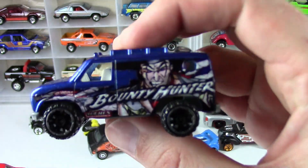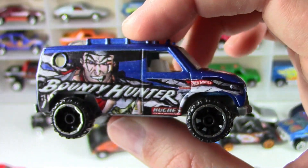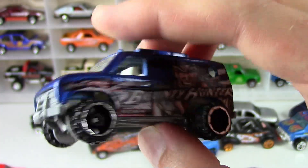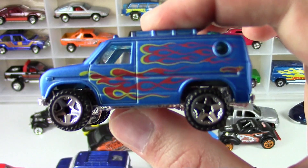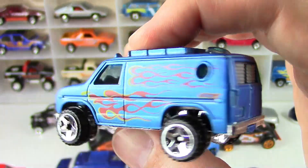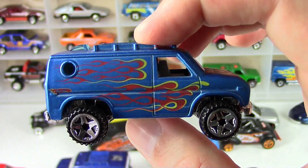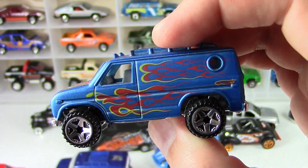And a couple of Baja Breakers. This is the Bounty Hunter — I'm guessing this came with a two-pack, maybe with the Monster Jam Bounty Hunter piece. That's kind of cool. And then here's another Baja Breaker — beautiful. Nice blue with the flamage on the side. That one would look great with a wheel swap and a metal base swap as well.